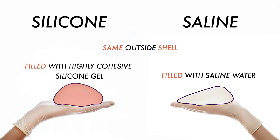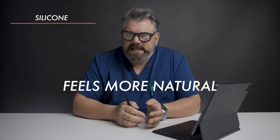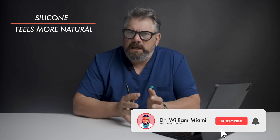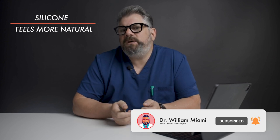That's also known as the gummy bear implant. I think they feel better — they feel more natural. Having a silicone implant feels more natural than a saline implant. Saline kind of feels more like a bag of water, so it's a little bit more bouncy, whereas silicone tends to feel softer.